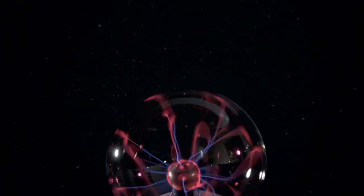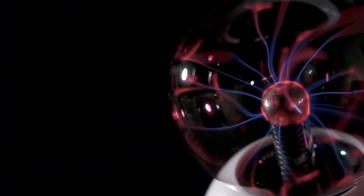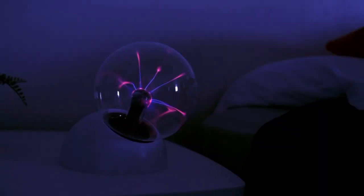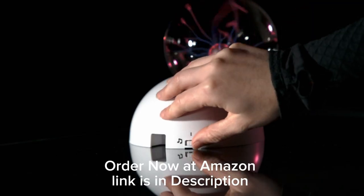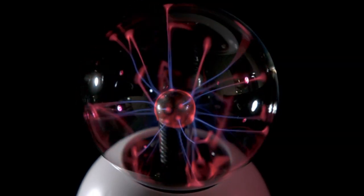The wonders of the universe contained in one glowing ball. Discover the beauty of matter's fourth state with the Themes and Cosmos Plasma Ball — an orb of dancing electric tentacles that you can set on your bedside table or hang on the wall. Turn on sound activation and watch the currents pulse to the beat of your favorite song.